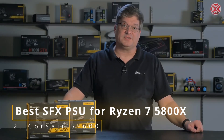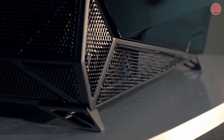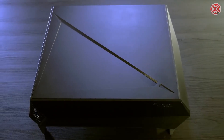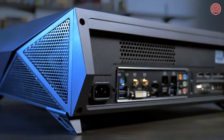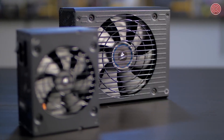The SF Series Power Supply is a small form factor, high-performance power supply built with the enthusiast in mind. We originally designed the SF Series for use with our Bulldog 4K living room gaming system. What we needed was a power supply that could fit in tight spaces, have enough power for high-end gaming hardware, and yet still operate quietly. Since the SF Series follows the SFX form factor standard, it will fit any standard Mini-ITX chassis.